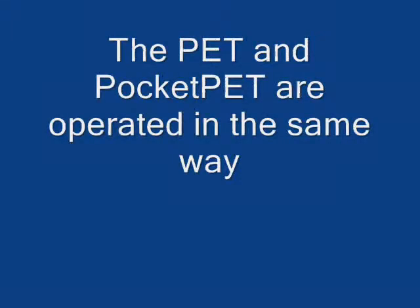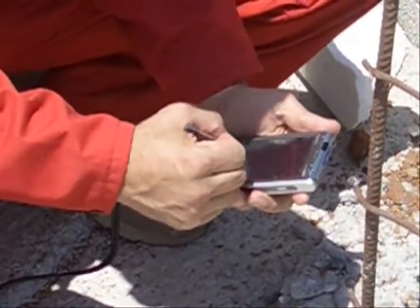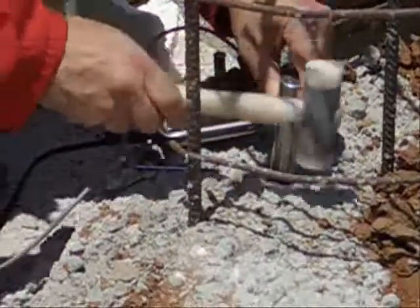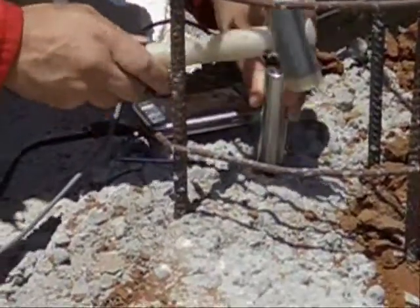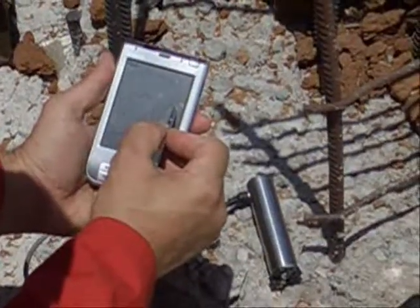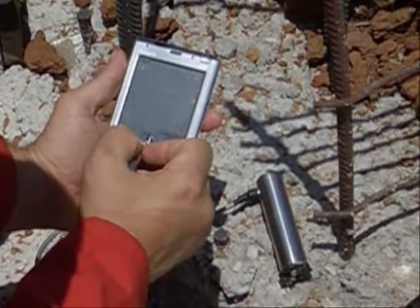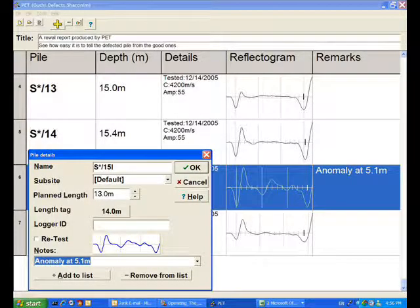The PET and the pocket PET are operated in the same way. Now is a good time to quickly verify that you have collected good data. In the office, perform the final analysis before you print the report.